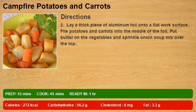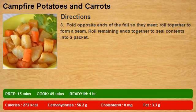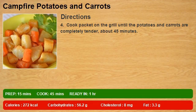Step three: fold opposite ends of the foil so they meet, roll together to form a seam, then roll the remaining ends together to seal contents into a packet. Step four: cook the packet on the grill until the potatoes and carrots are completely tender, about 45 minutes.